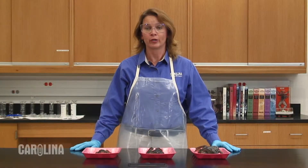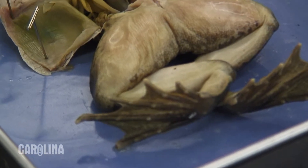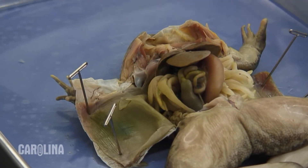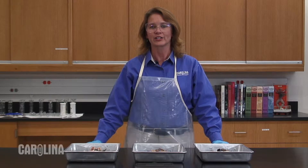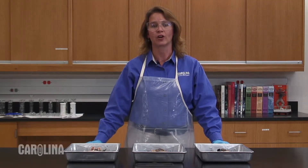You'll also need to determine how in-depth your anatomical studies will be. For younger or beginner level students, plain specimens with no color injections are ideal. Students will learn basic structures and functions while practicing proper dissection techniques. If you are planning a more involved dissection that includes the arterial, venal, or hepatic systems, we suggest using injected frogs.